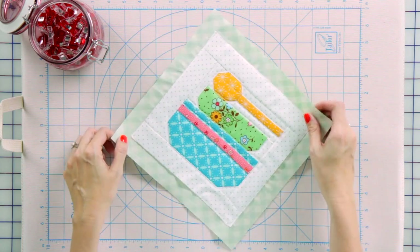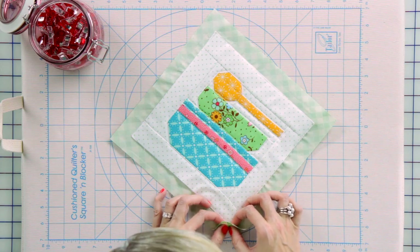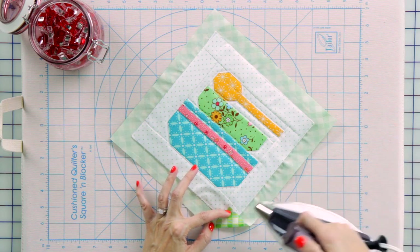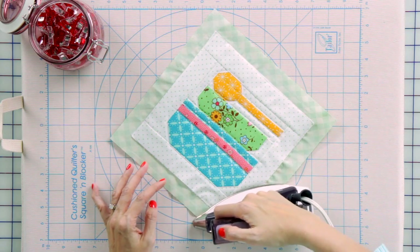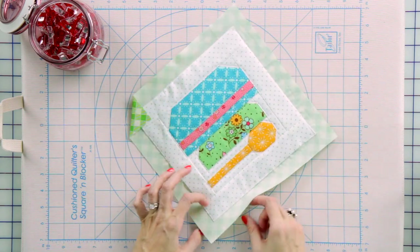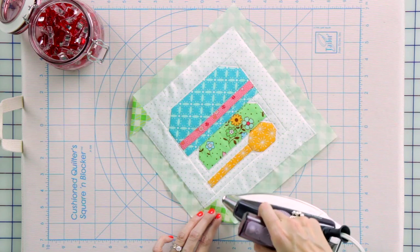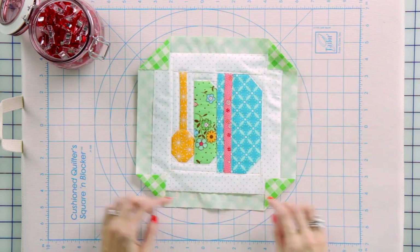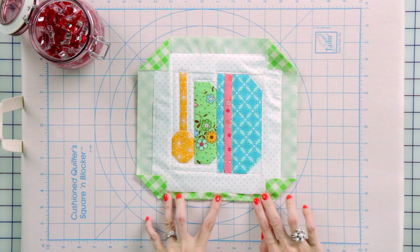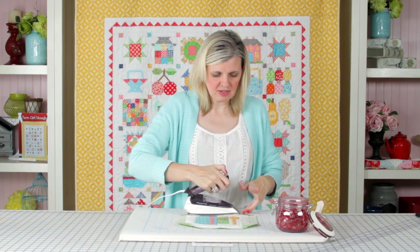Our first step in pulling the binding from the back to the front is to fold in every corner at exactly 45 degrees — I like to just eyeball it. I'm going to pull it forward and press, and do this on all four corners. Then you're going to fold in half an inch, folding your binding right to the edge of the quilt and press. You don't need any special tools for this at all.